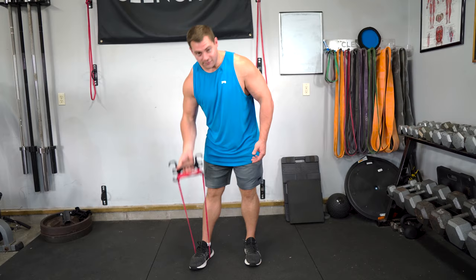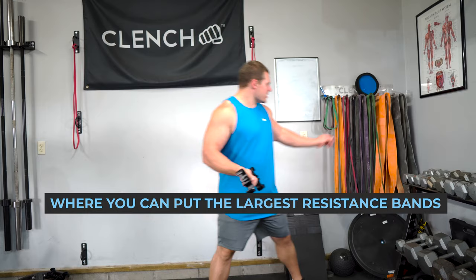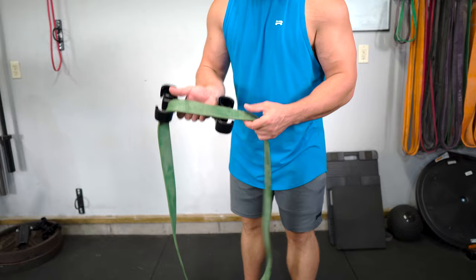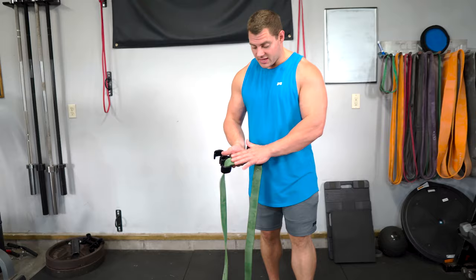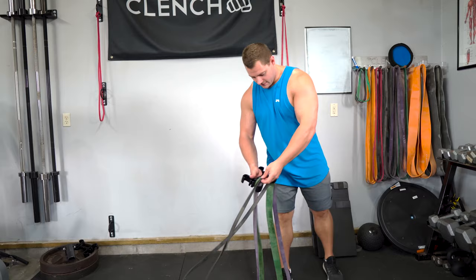That is how you use the outer hook in a nutshell. The outer hook is the most common attachment point, and it's also where you can put the largest resistance bands — we can accommodate up to 1.75 inch wide bands, which is the clench green band. If you need more resistance, all you need to do is stack bands. You could add another green, or stack in a purple or a black, and so on to get the tension that you need.